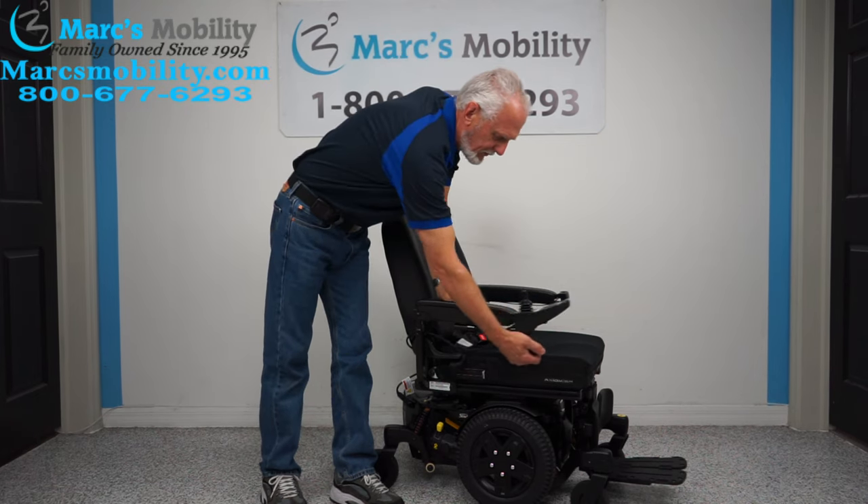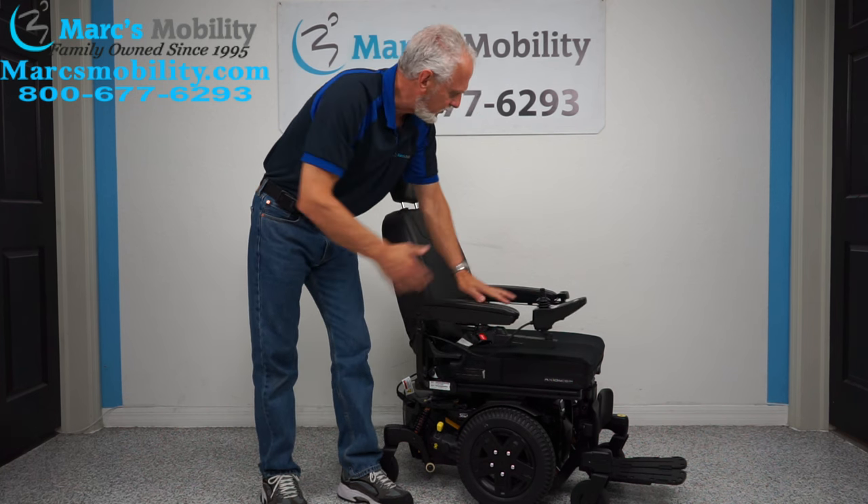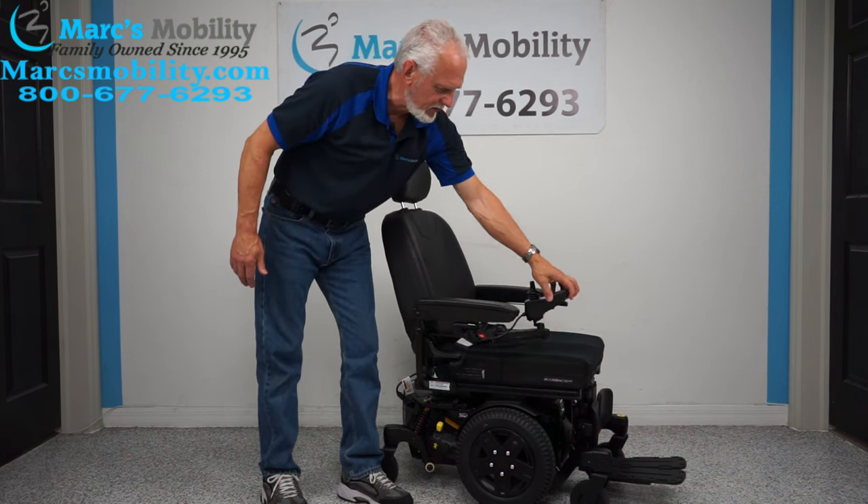You do have a swing-away on this one also. You can swing the joystick away from the front. If you're left-handed, we'll put the joystick on that side and it'll swing to the left side.